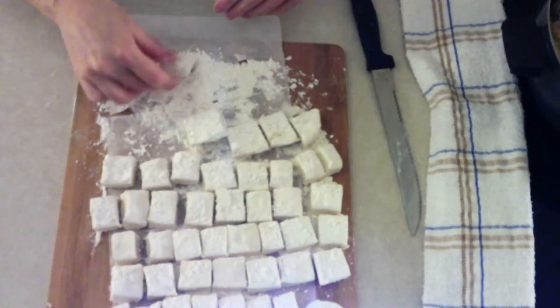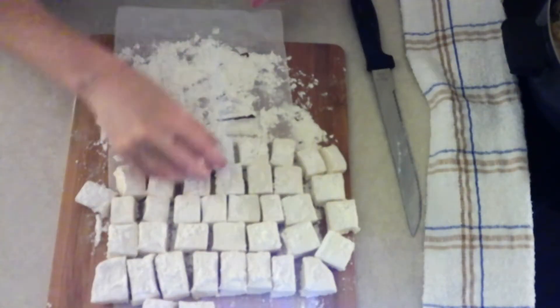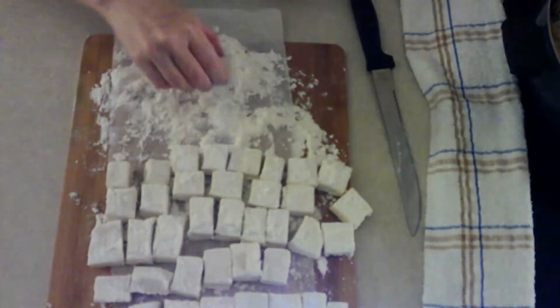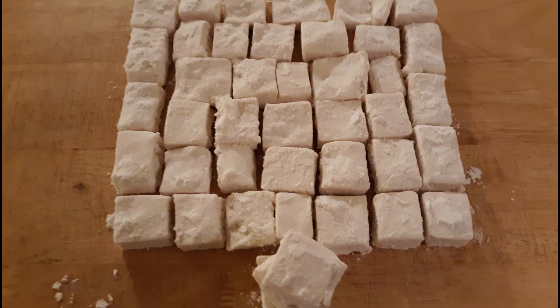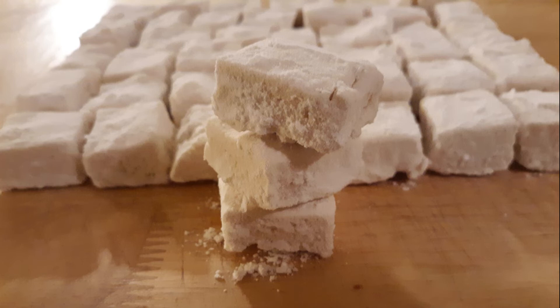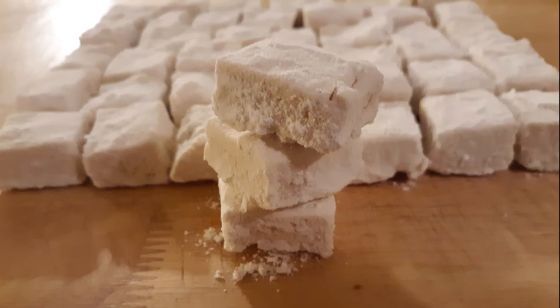Once cut, roll the marshmallows in a little more powdered Swerve to make sure no part is sticky. Then gently shake off any excess powdered sweetener — sometimes it can build up on top, and you don't want to bite into a marshmallow and get a mouthful of powdered Swerve, so make sure you shake off any extra.